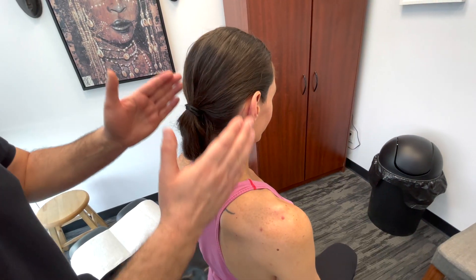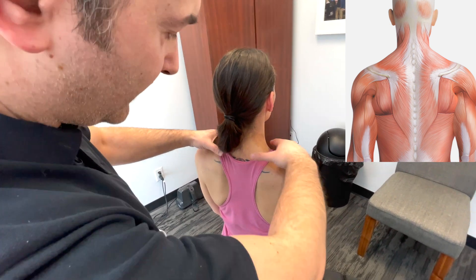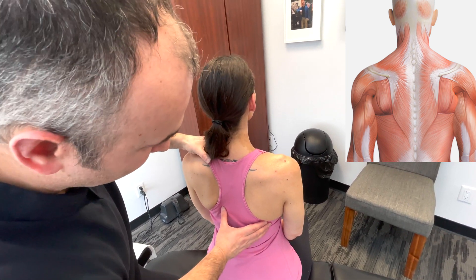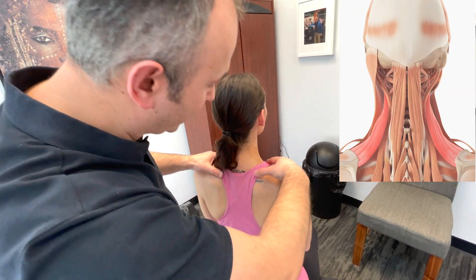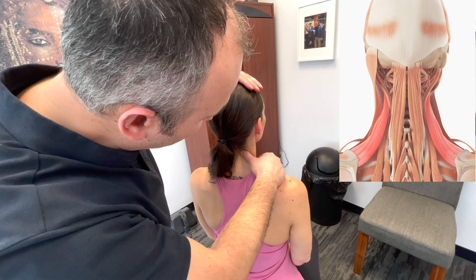Going back to neutral, and then visualizing all the structures that come down. We've got the trapezius muscles that tie in to the cervical and suboccipital region, going all the way down to the bra line. We can also get into the rhomboids and even the levator scapulae, which come off the angle of the scapula and follow all the way up to where they insert into the cervical spine.